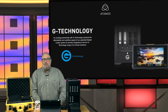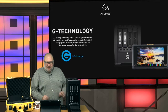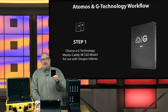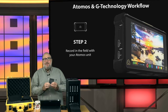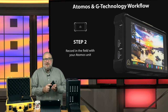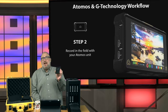Now let's talk about the 4K workflow bundle with the Shogun Inferno and G-Tech's Evolution Series. We're going to record with the G-Technology Master Caddy 4K SSD — a 512GB SSD built rugged out of heavy-duty aluminum for the field. SanDisk is now part of the G-Tech family, so this uses the highest quality SanDisk SSD memory. If you understand 4K and HDR, you understand how valuable your data is — losing frames is unacceptable. This SSD slides directly into your Shogun.